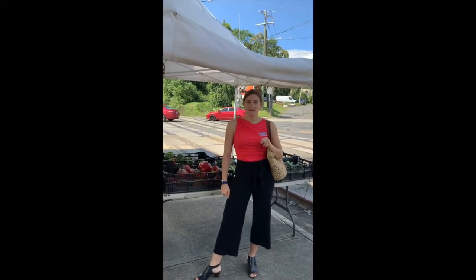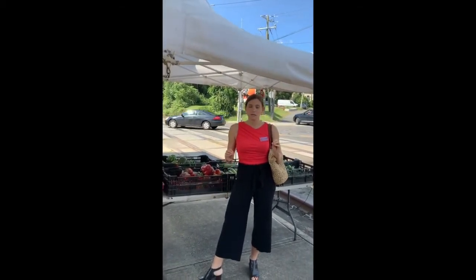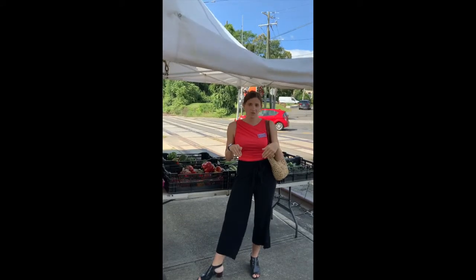Hi everyone, my name is Monica and I'm a registered dietitian from RVNA Health. Today we're at the Danbury Farmer Market and we're going to make a complete meal that can be eaten for lunch or dinner using mostly the ingredients found right here.